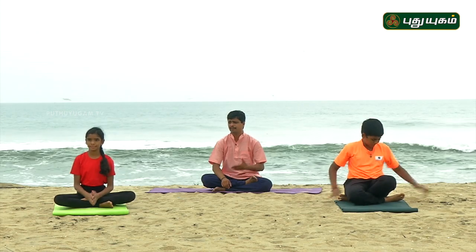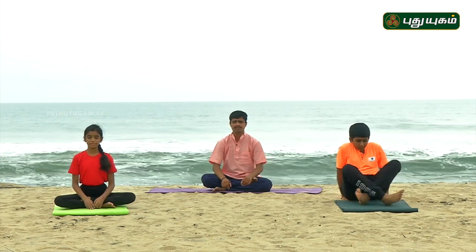Good. Take a deep breath. When you do this yoga properly, it gives you good concentration and memory power.